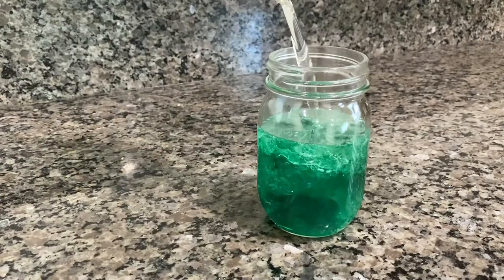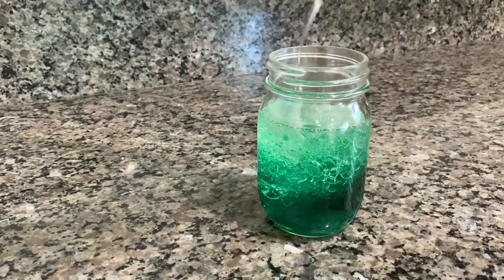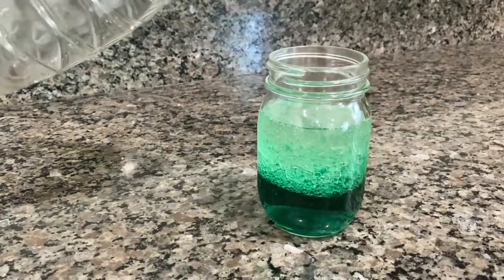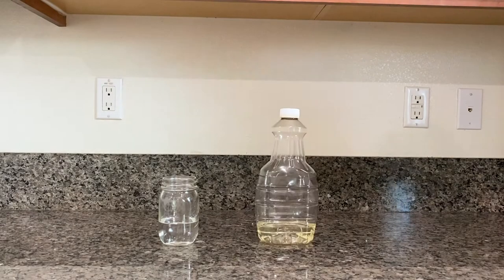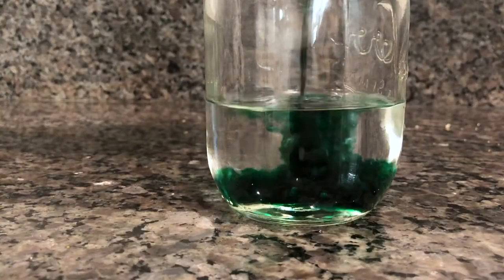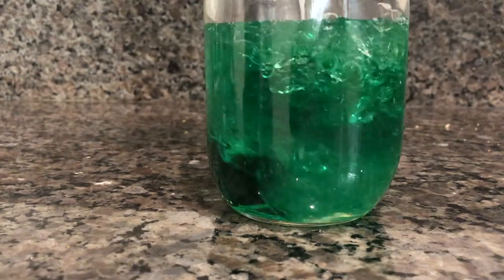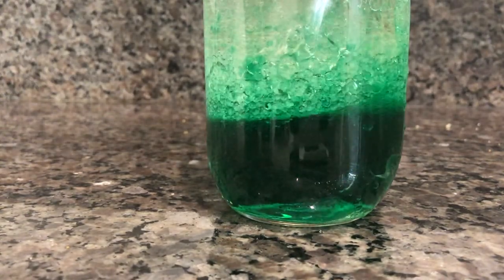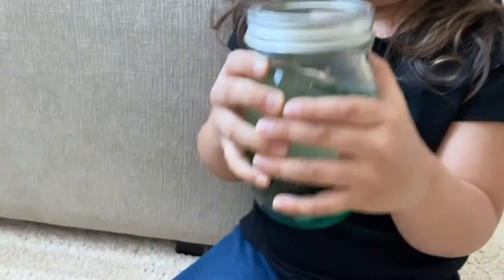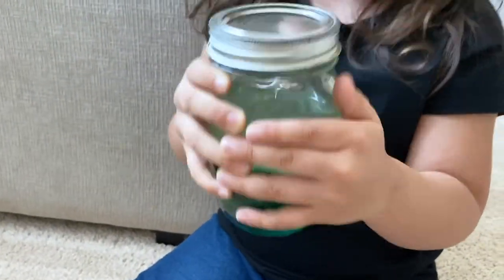For a science project, we made our own ocean in a bottle. You'll need a clear bottle or jar filled one-third of the way with water, oil, and blue food coloring. Add food coloring to the water and mix well, then fill the rest of the bottle with oil. Put the lid on tightly — hot glue it if you're worried about a mess — and let your child move the bottle and create beautiful waves. This is a perfect opportunity to explain why oil and water separate.